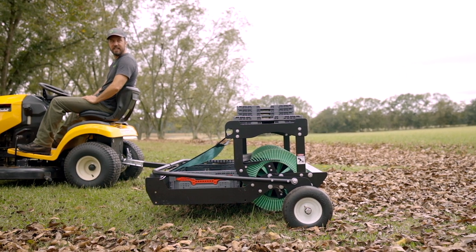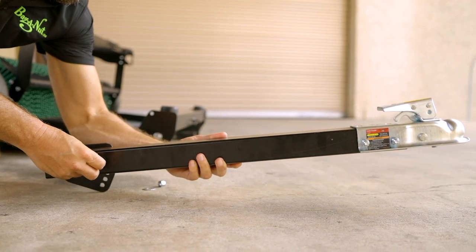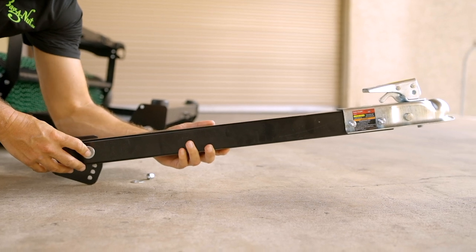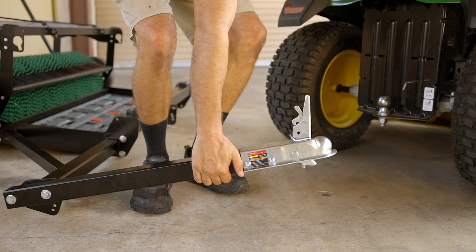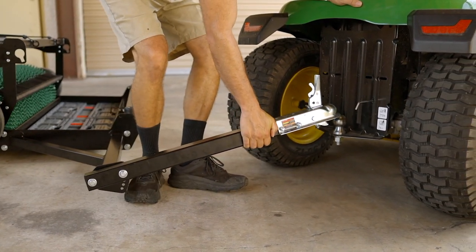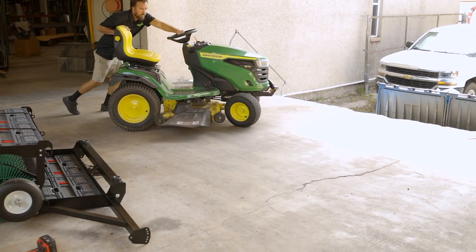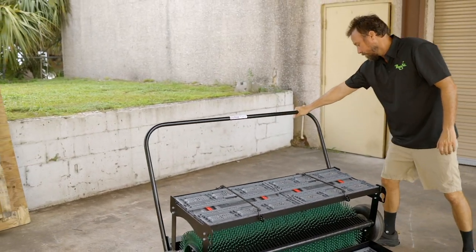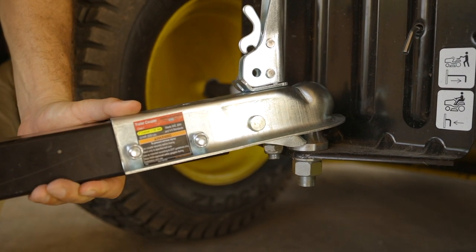Now let's make sure your harvester is level. A level harvester is an efficient harvester — it's going to spill less and hold more in its crates. The tongue height on your harvester is adjustable to ensure it is level. Depending on how high or low your hitch falls off the ground will determine which front hole you use. First, bring your riding vehicle near your harvester on a level surface, and make sure your lift bar is up. Place the coupler at the front of the tongue onto the hitch ball.